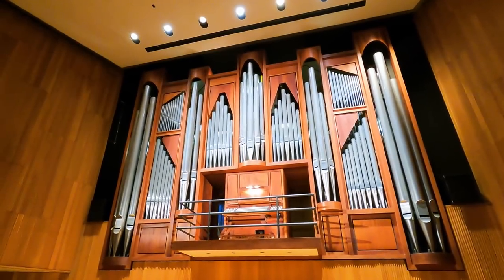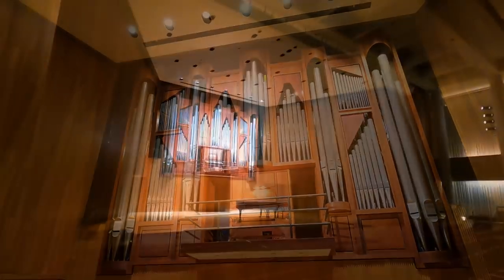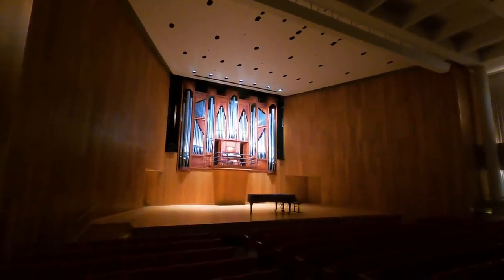Hi, I'm Brent Johnson and today we're at the University at Buffalo. We are in Slee Concert Hall, home to Fisk's Opus 95. With me is Roland Martin, the Professor of Organ here. Tell me about this instrument.